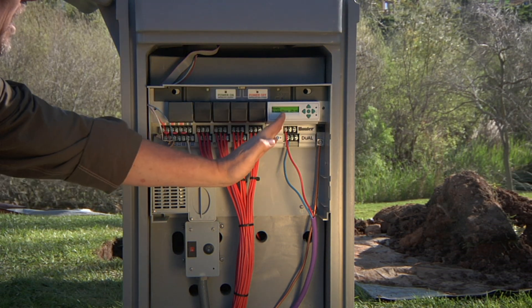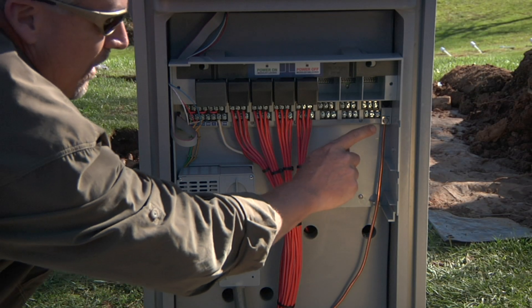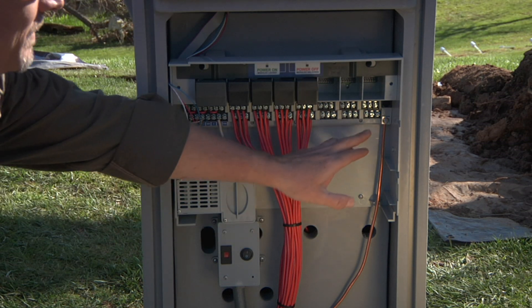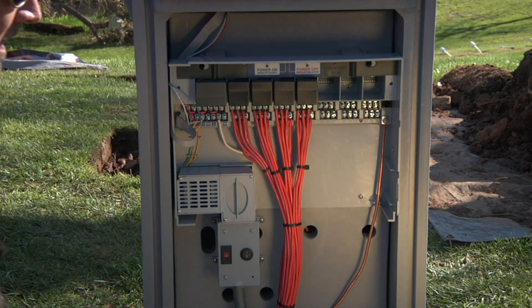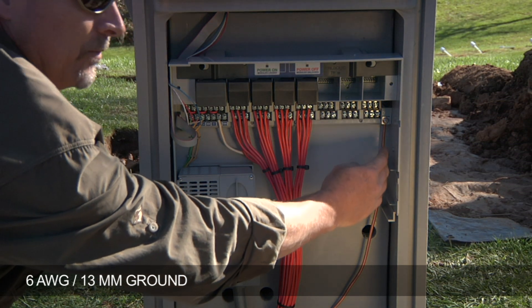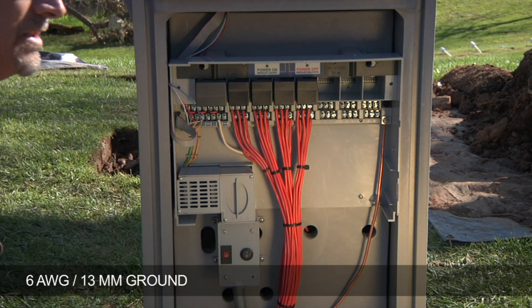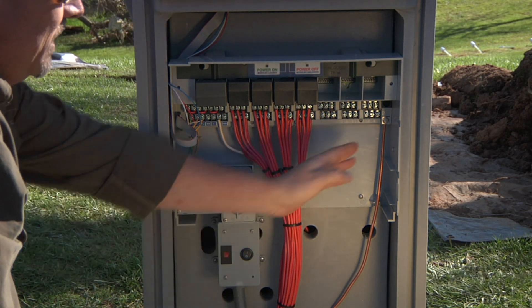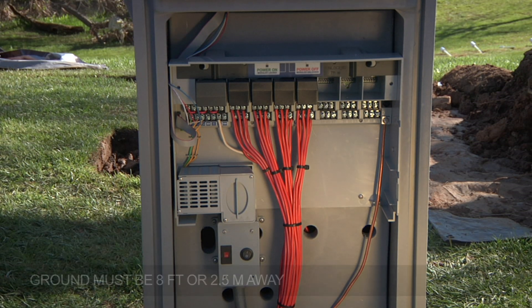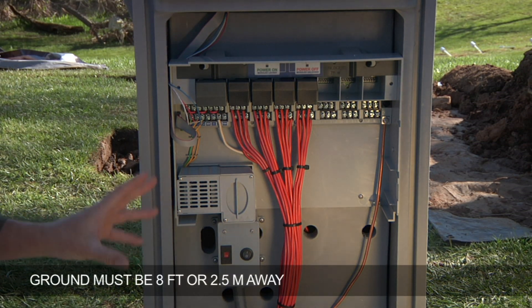Before we install the dual, let's start with grounding. Inside all I-Core controllers, be it a wall mount or a plastic pedestal, they have a grounding lug. Here is your number six gauge ground wire leaving the controller — that's metric size 13 as well — and that needs to be connected out to an eight foot grounding rod. Grounding is critical for the proper operation of these controllers.